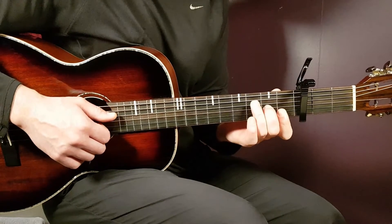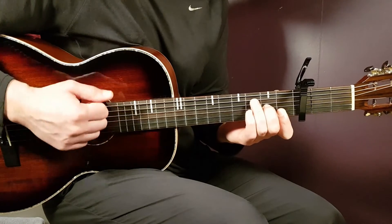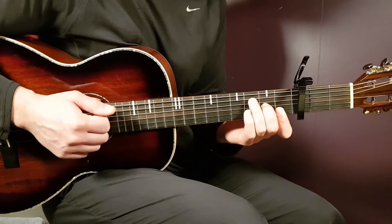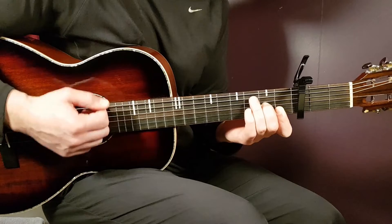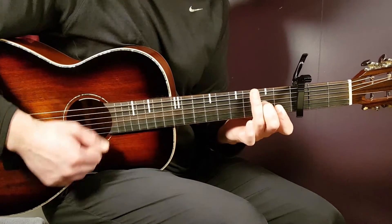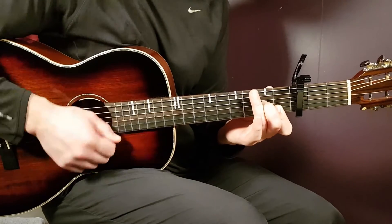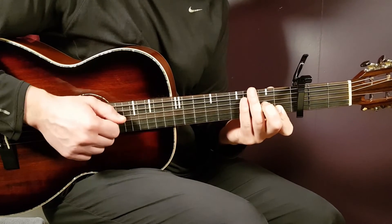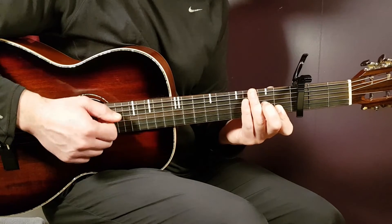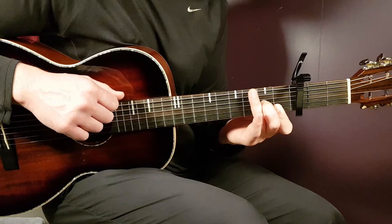Grab the D minor chord. One round of Part 1 for D minor goes: down, down, up, clap, up. That's Part 1 for D minor.